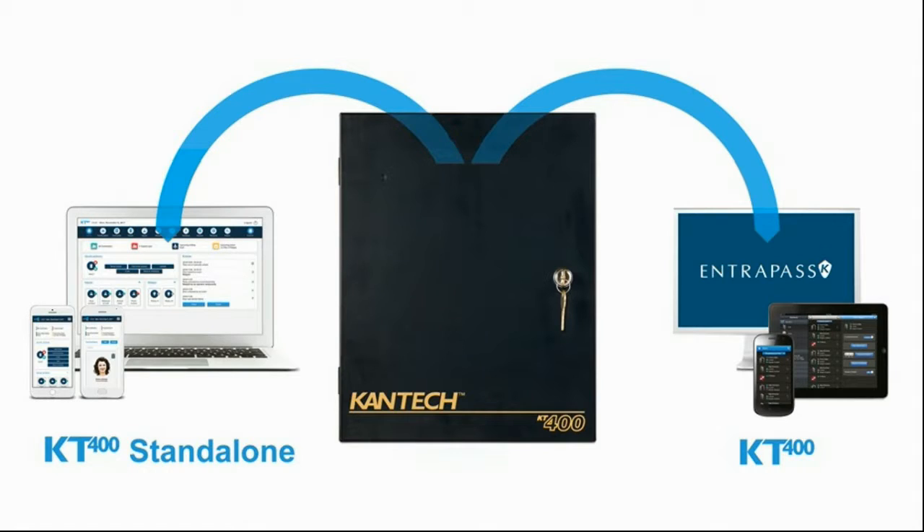The KT400 is now available in standalone mode. What does that mean? That means any installation — one door, two door, three door, up to four door — we now have the option to choose either to install a dedicated computer with the Entrapass managing the system.